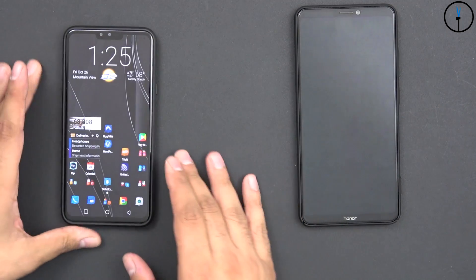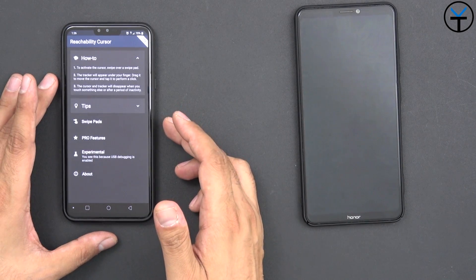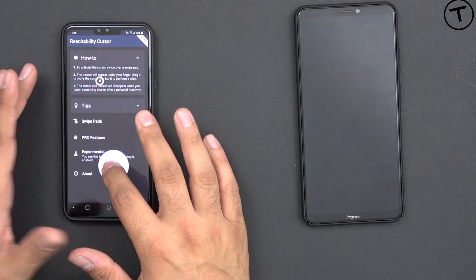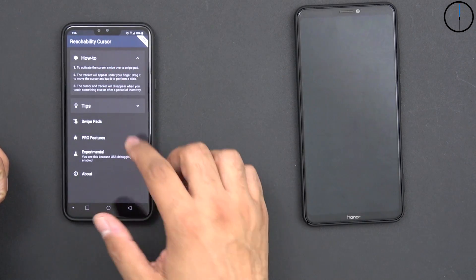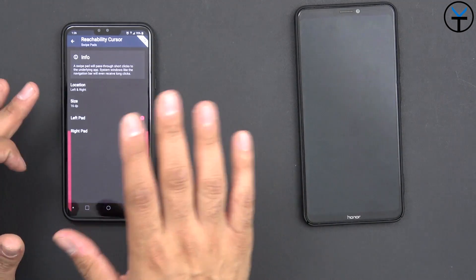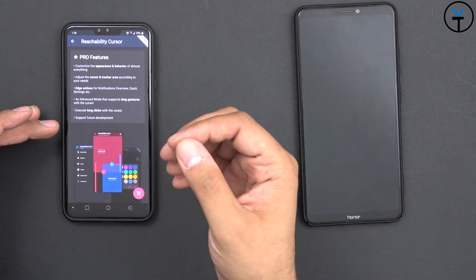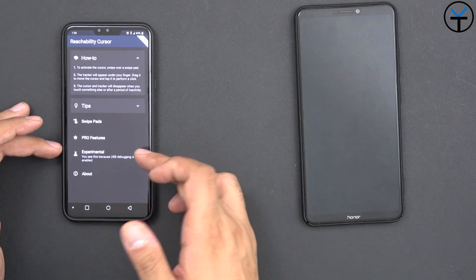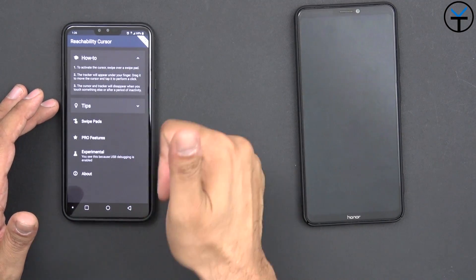The app I'm going to talk about today is called Reachability Cursor. I have the Lite version installed on both devices. They also have a Pro version that requires an additional fee, but once you install it and give it the permissions it needs, you're greeted with a functional mouse cursor. You can initiate it from either side, set up the pads — thickness, position, activate or deactivate them — all in the free version. The Pro version adds double-tapping and press-and-hold so you can drag things at the top of the screen. There's also an experimental mode that requires ADB, which is optional but available if you know how to use it.